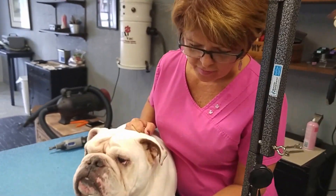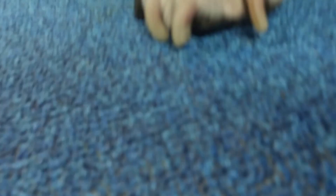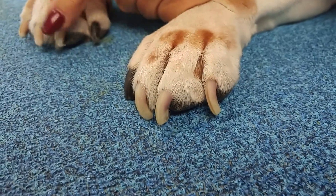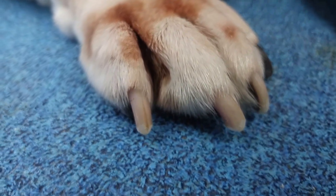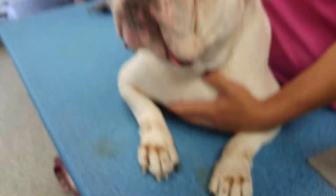Thanks for watching us today. I wanted to show you Zeke's nails before — you can see how long they are — and these are after. You can see that they're nice, round, and smooth. If you like our videos, please subscribe to our YouTube channel as we're going to have lots of how-to videos with lots of great information. You can also visit us at www.barkavenuedeland.com. Have a great day.